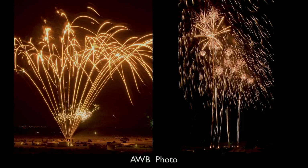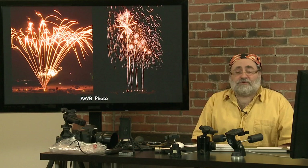Sam Cox asks: do you ever use flash at low power to bring out some foreground detail? I usually don't use flash at all. But there is probably a situation where you may want to — and we are going to cover that in a little bit.